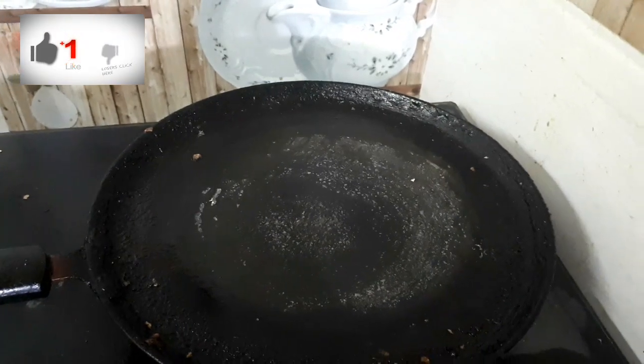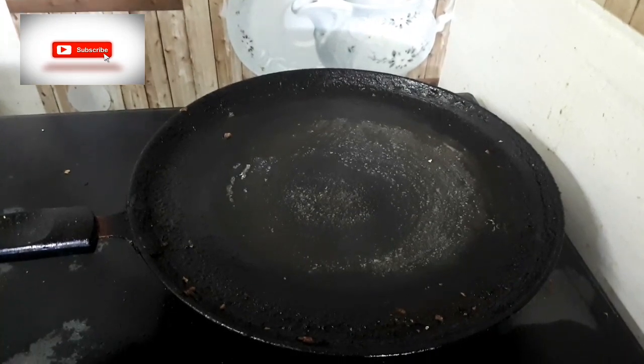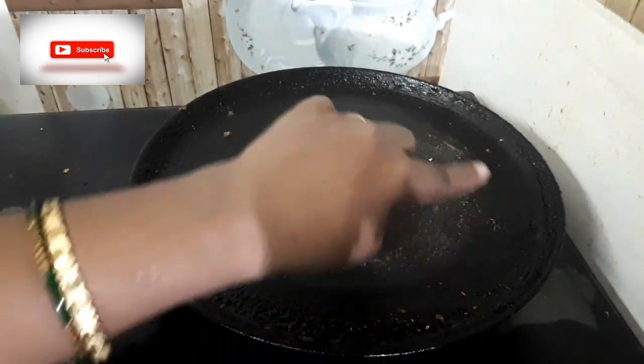Hello friends! Welcome back to my channel! Friends, I am here with a pan. I will show you how to clean this pan.